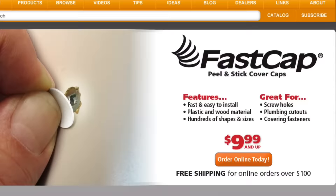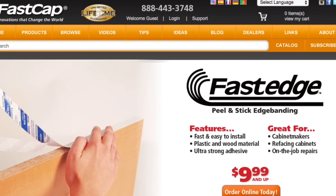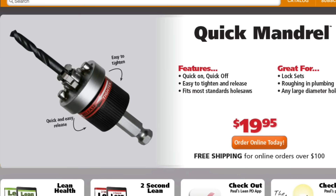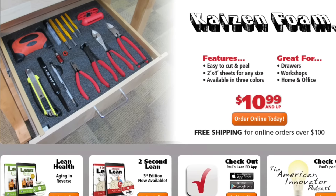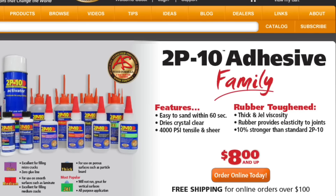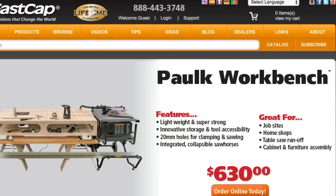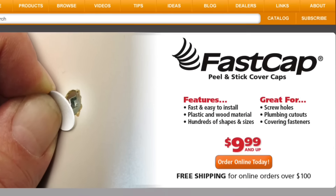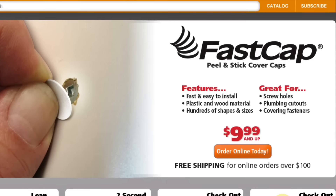You will not believe the innovations — tell everyone. Go to fastcap.com. From our original product the peel-and-stick cover cap, to fast edge peel-and-stick edge banding, the best fence system, speed brace, quick change mandrel, kaizen foam, the kiss drill bit system, magnetic dust door, 2p10 adhesive, pro carpenter tape measure, glue bots, third hands, and the new Polk workbench — innovation abounds at fastcap.com. Work like a pro and stop the struggle.